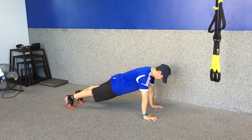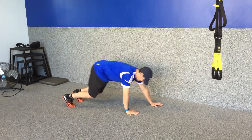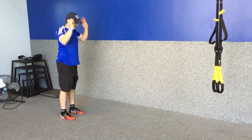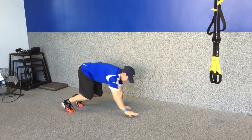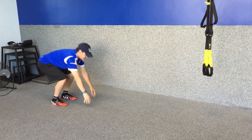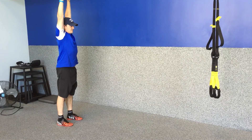High-weight inchworm. Standing nice and tall, long spine, reach your arms up to the sky, hinge forward at your hips, bend your knees, and crawl out into a high plank position, holding for a one-two count. Bending those knees, crawl your arms back.